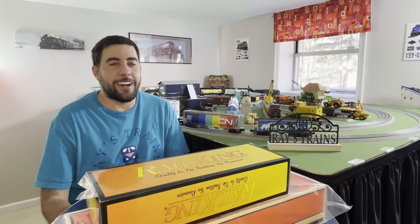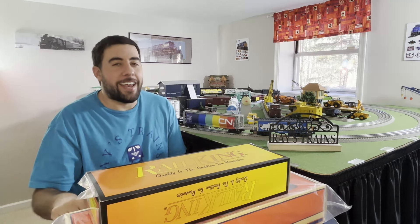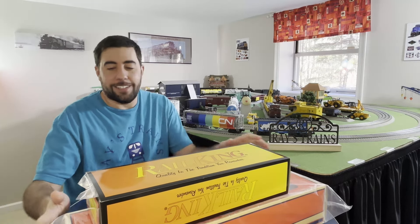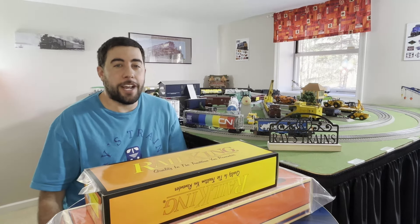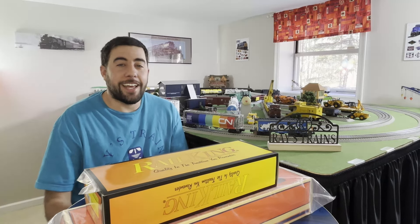Hey guys, welcome back to Raised Trains. This week I'm continuing with what I'll call the winter catch-up series, going over stuff I never made videos on. I realized I never made a video on my trip to Train Land - I made it there this summer.